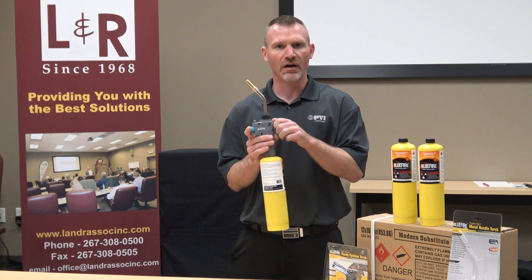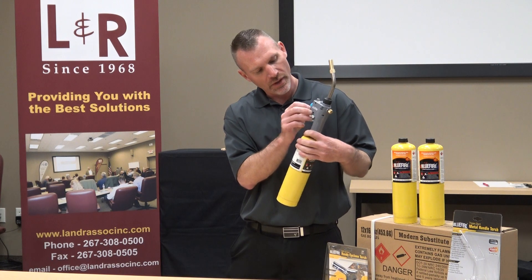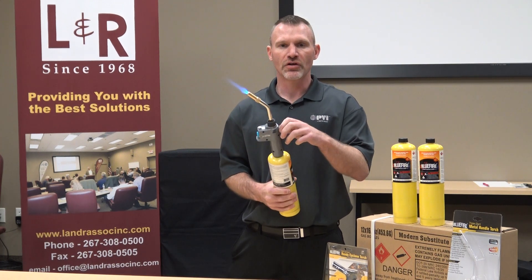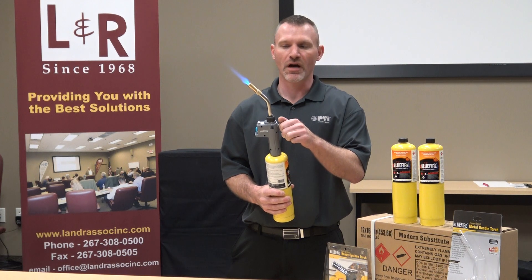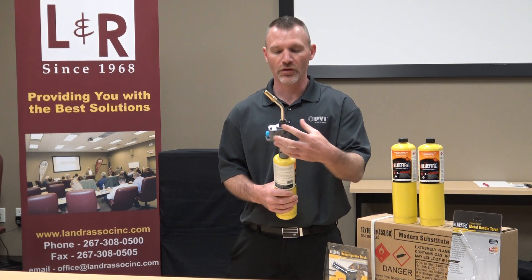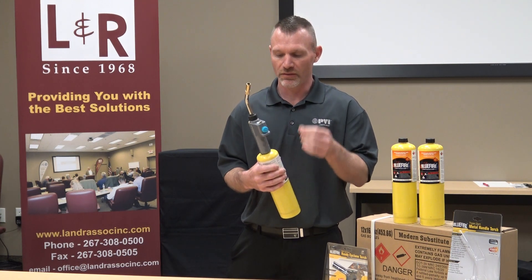I'll give you a quick demonstration. First I'll turn the fuel on in the back — that is on. I'll make sure this is turned to the on position as well. I'll give it one click to ignite. I'm going to lock the trigger on so I can talk. I can throttle that back and have less of a flame, or throttle it up and have more. Then give it a squeeze, let go, and it'll go out. You don't have to use the trigger lock — you could hold the trigger in as long as you wish, or lock it in for extended use.